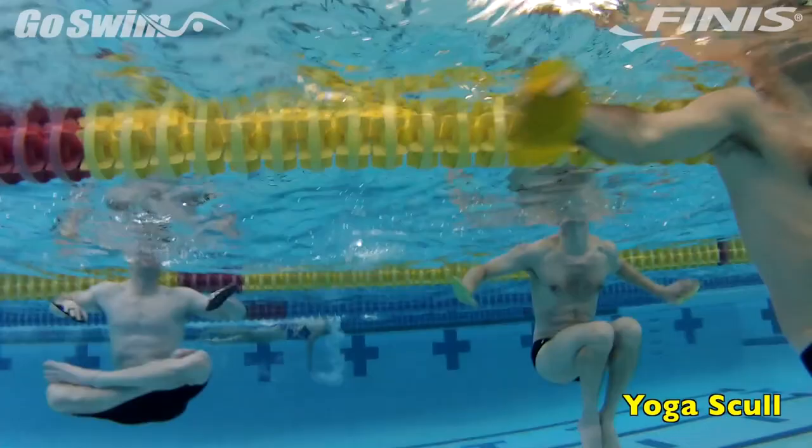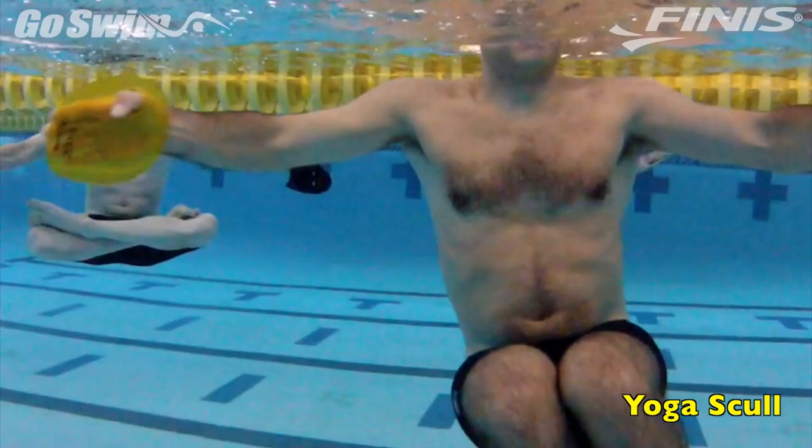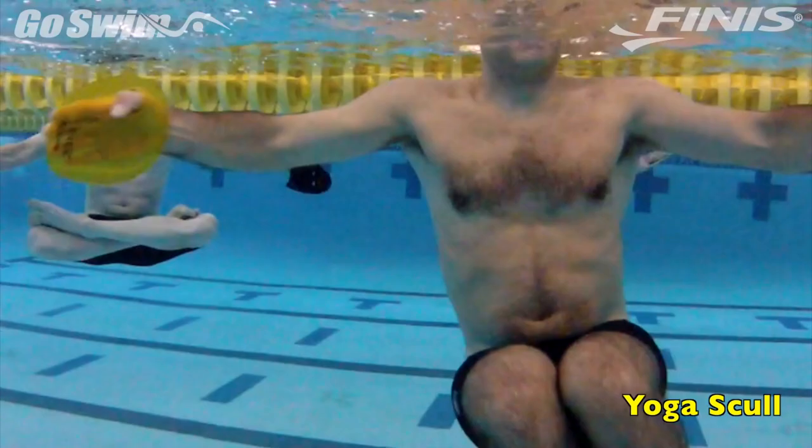Instead of bending or keeping the legs straight, cross them as if you're in the lotus position in yoga. This requires great flexibility and a great feel for the water to maintain an ability to breathe. Give it a try and let us know how you do.